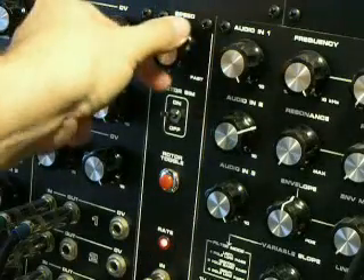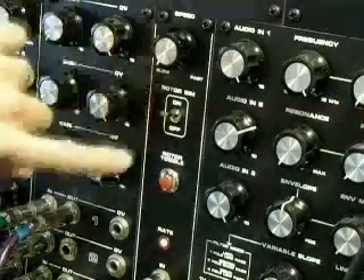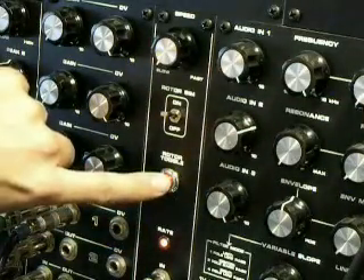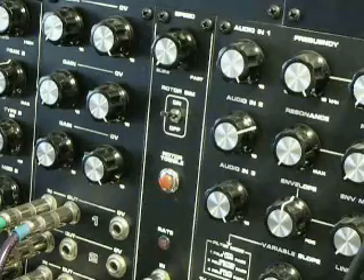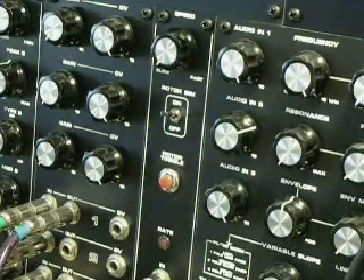What makes this module unique is the rotor simulator. The rotor simulator is a way to simulate the effect of a Leslie cabinet in the convenience of a module. Pressing the rotor toggle changes the overall speed of the panning.